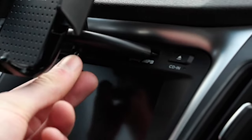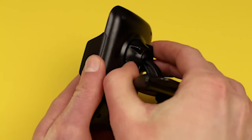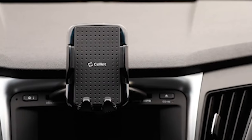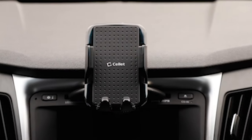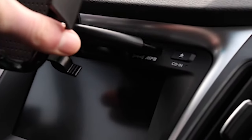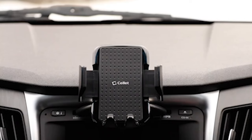360-degree rotation gives you the freedom to position your device in any direction that suits your needs, whether you prefer landscape or portrait mode. You can use your cell phone hands-free while driving with the Cellit CD slot car phone mount holder, knowing that your device is securely and safely mounted. Keeping your phone easily accessible in your vehicle provides peace of mind as well as convenience.